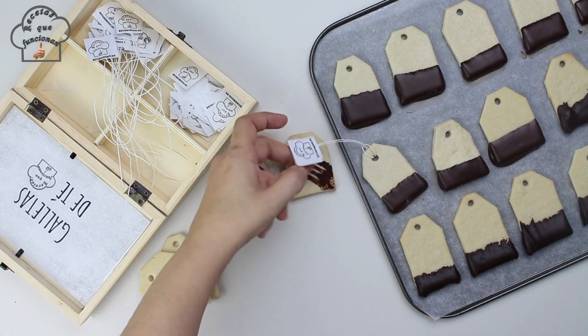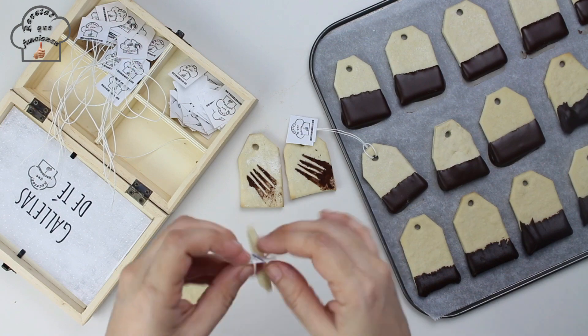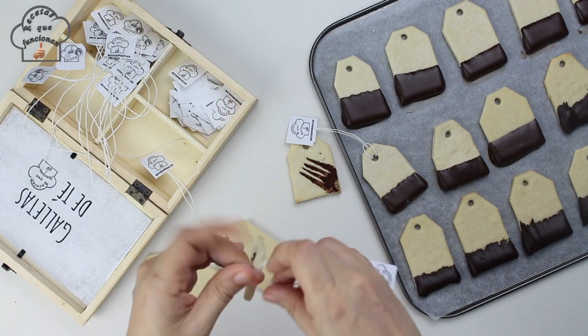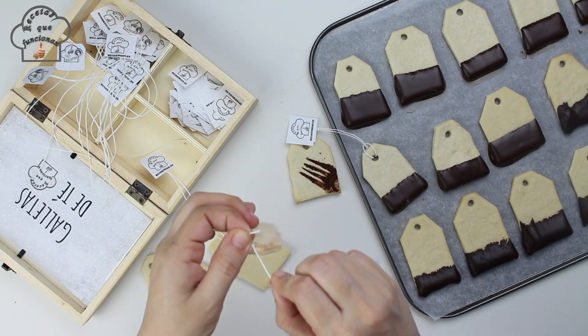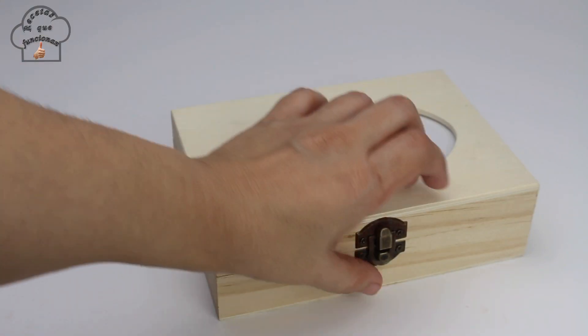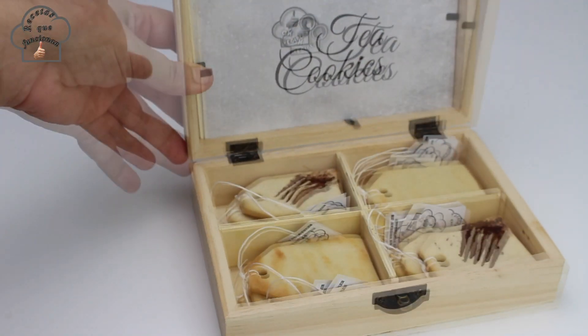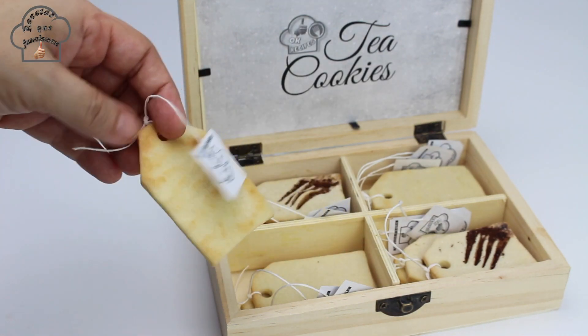And just like that the cookies are ready! Imagine the surprise on the face of the person you make these for, or if you prepare a box full of these cookies as a gift. Or invite your friends over for tea or coffee and present this box with the cookies inside — it will surely be the topic of conversation at the gathering.